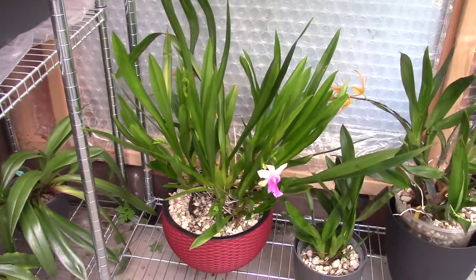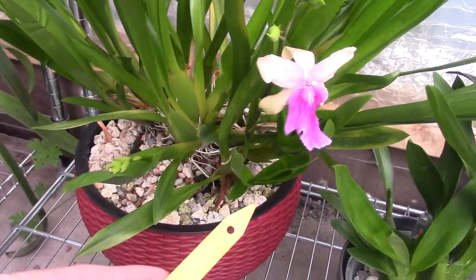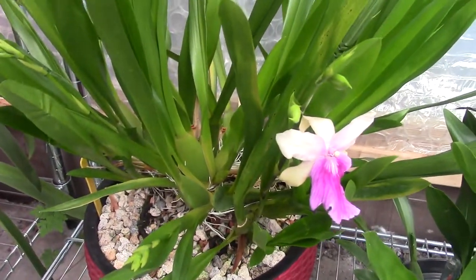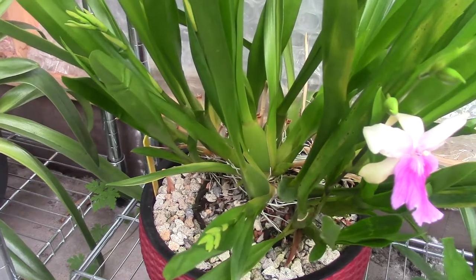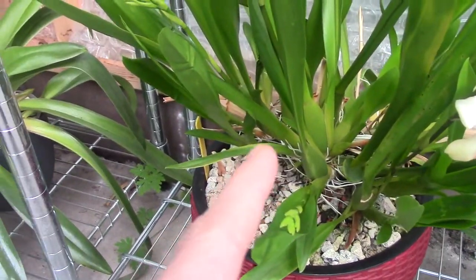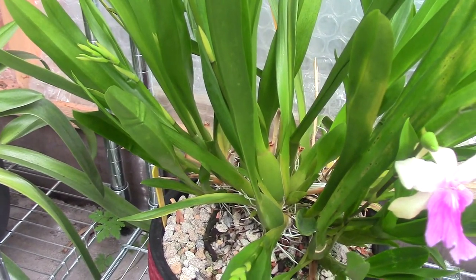Let me introduce them to you. This is my Arachnellii — I'll start with this plant first. This one is growing like crazy. Let me grab the tag so you can see: this is Miltonia Arachnellii 2019, so I've had this about two years. When I bought it, it was maybe half of this size, and I divided it directly when I bought it, giving a piece to my niece.